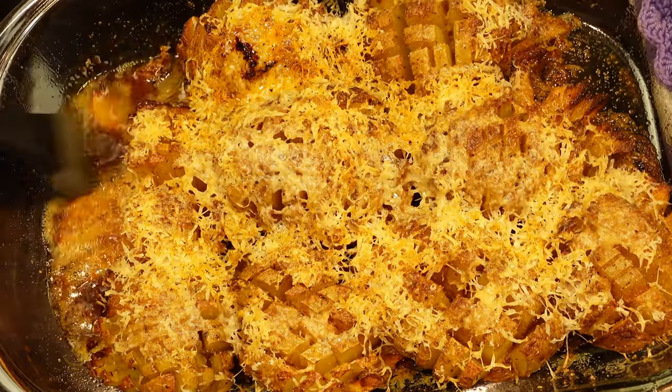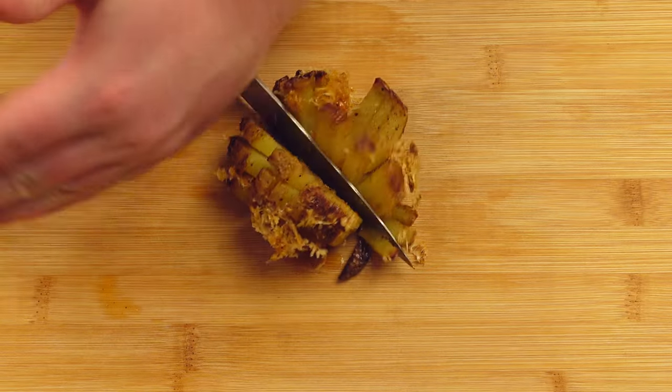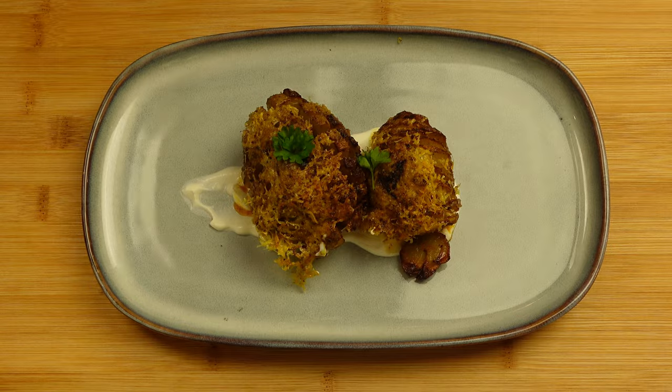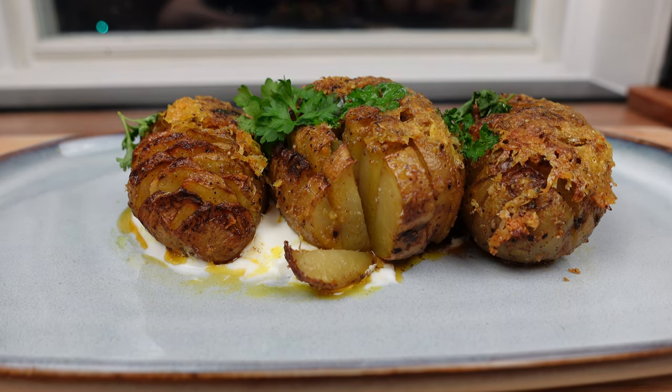When the potatoes are fork tender, baste them with some of the leftover liquid in the pan. This would go perfectly with my porter stew — if you have not watched it yet, here's a link for you.